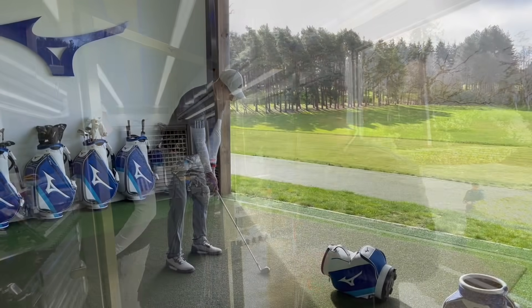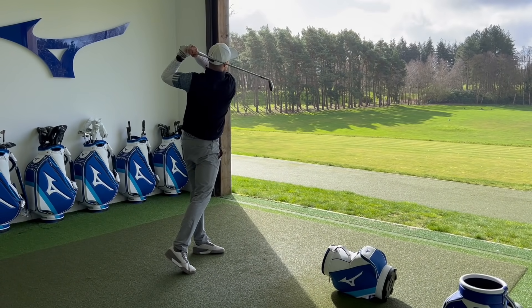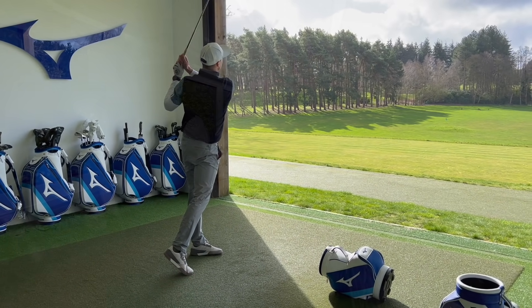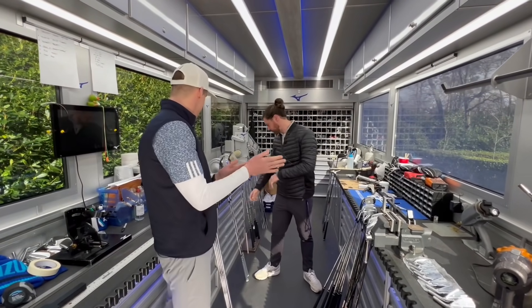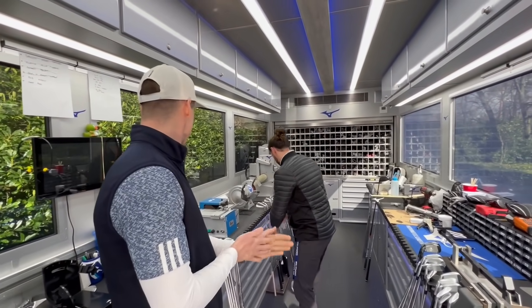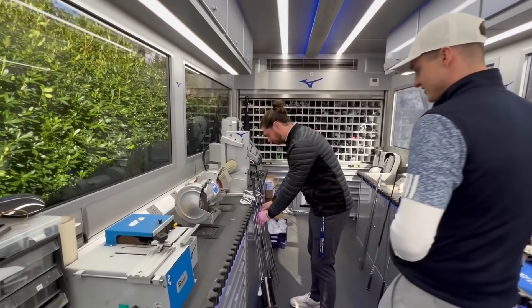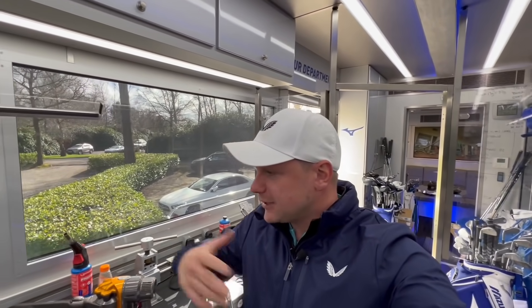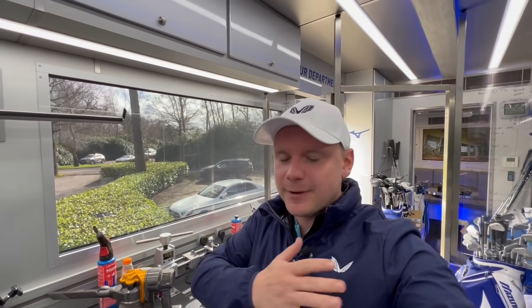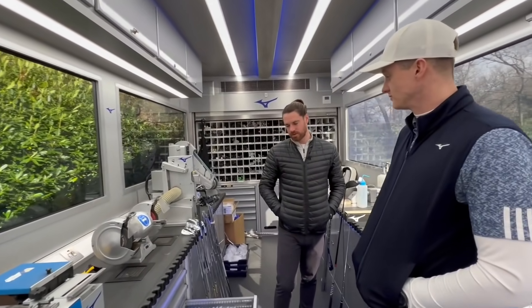We've just done a fitting down at Bearwood Lakes and talked through the specs. We want to show Foxy what specs we've gone with so he can start dreaming about these new clubs when they arrive. A lot of people watching will be thinking they've been waiting weeks or months for their golf clubs — it's been a very difficult time for everyone.